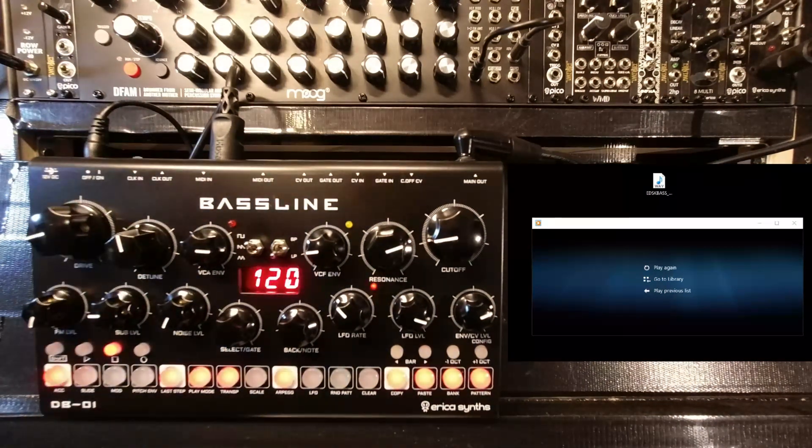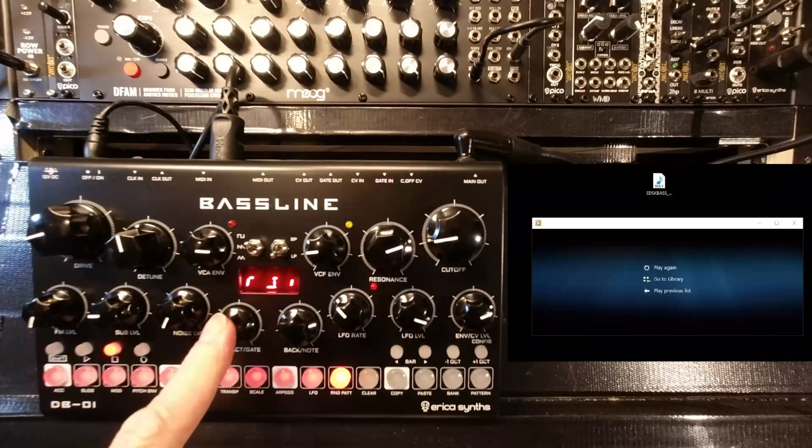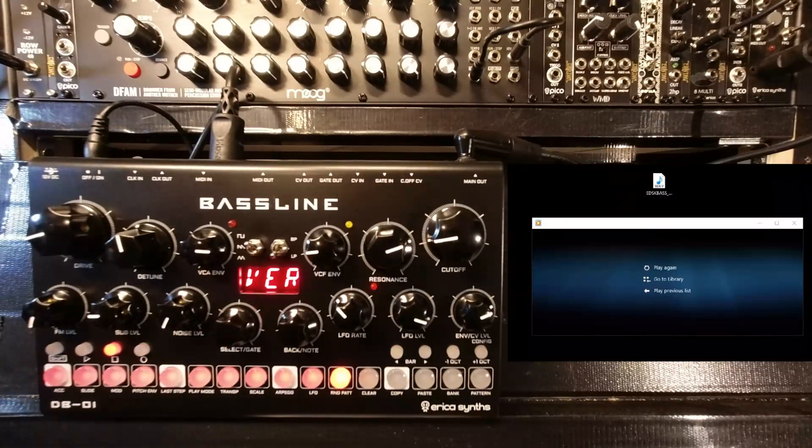To start updating the firmware, switch it on, go to Shift Config, and the last option is Version. You need to check what version you currently have, otherwise you won't know whether it's been successful or not. We're on 1.05 — that's all we need to know.